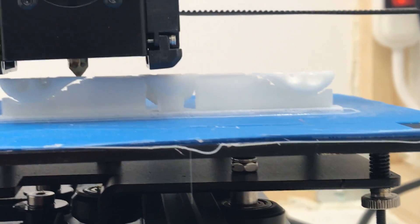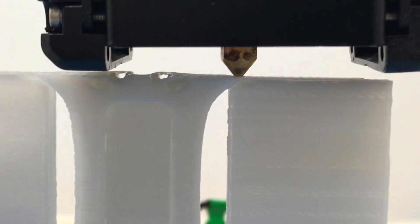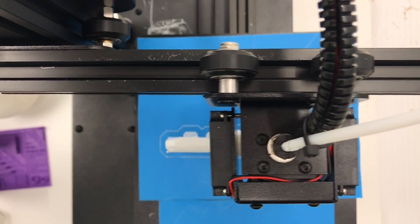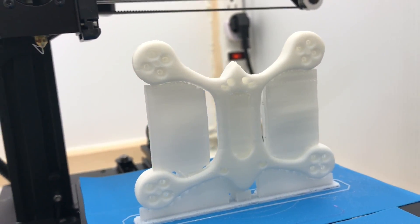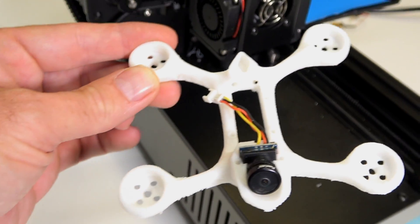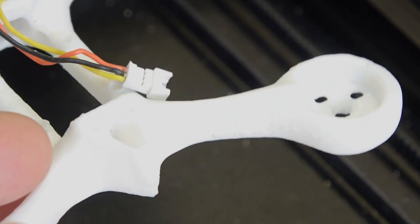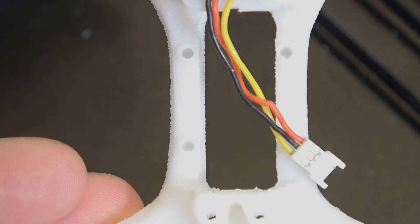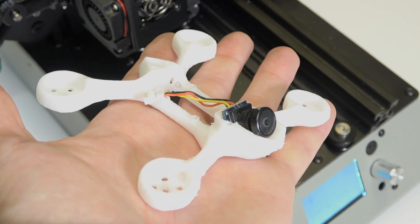Next up, we're going to print a quadcopter — a little micro brushless that can run two-inch props, probably with 1104 motors and a little RunCam micro nano cam. It fits just in the slot the Thingiverse designer intended. It seems to be doing a pretty good job after a little tuning. If you want to print hardcore quad frames, print them in PETG — they'll be a lot stronger than PLA, every bit as strong as ABS. I was concerned about whether the holes would print properly. You can use a small Dremel tool to lightly open them up. The 20x20 stack looks pretty crisp and nice — I'm happy with how it came out.